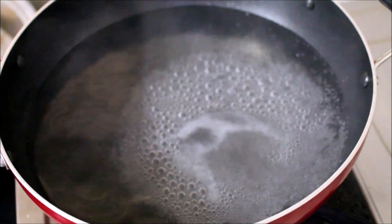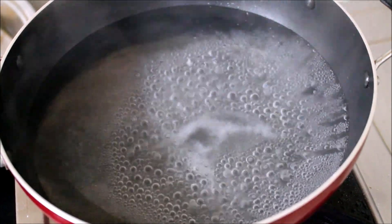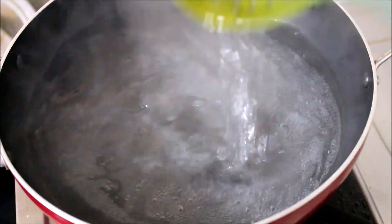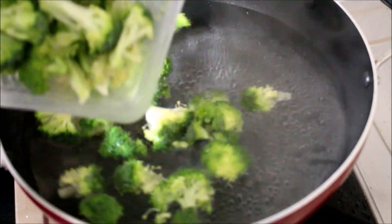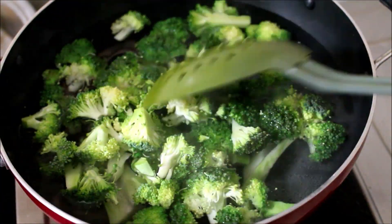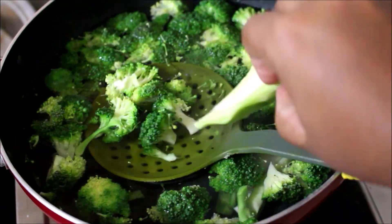I'm adding a tablespoon of white vinegar and giving it a good stir. Now I've added the broccoli and the stem. We just have to blanch it for two minutes — not more than that — and this is on very low flame at this point.